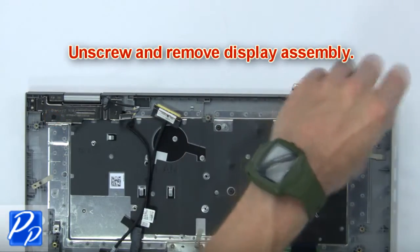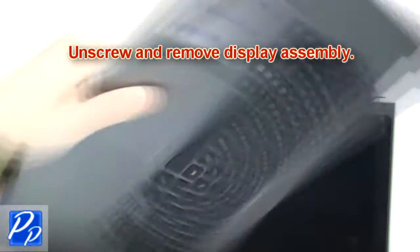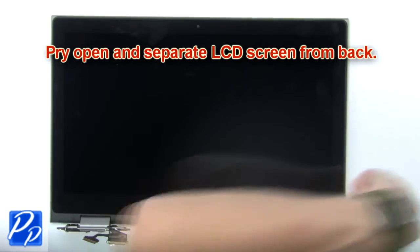Next, unscrew and remove the display assembly. Next, pry open and separate the LCD screen from the back.